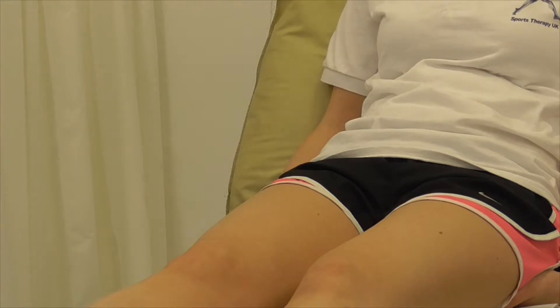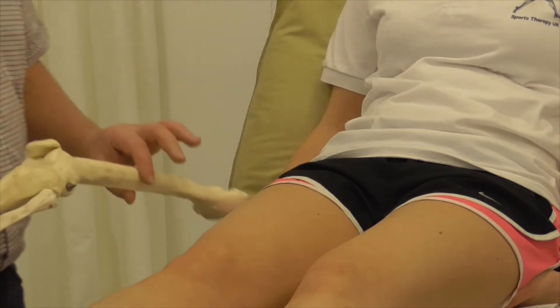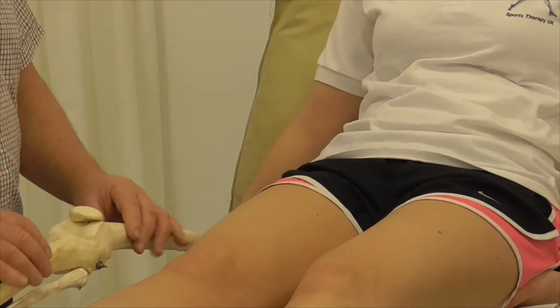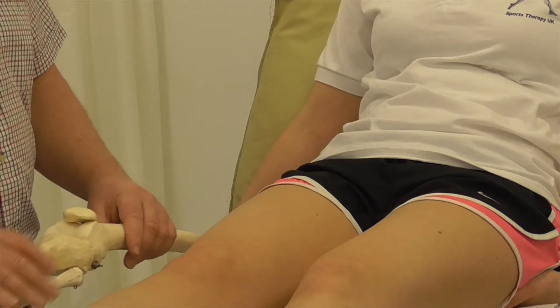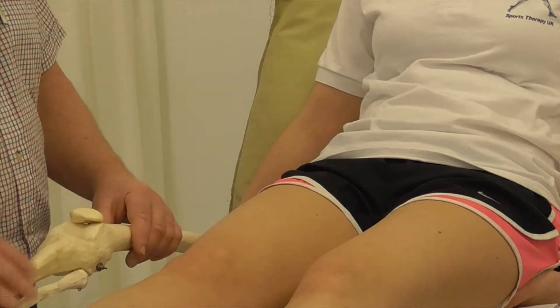If we look at knee extension and have a look at the skeletal structures alongside it, with the knee locked out and the two femoral condyles in close contact with the tibial plateau, it's really quite difficult to separate the various structures.